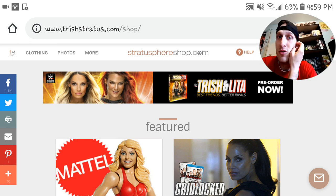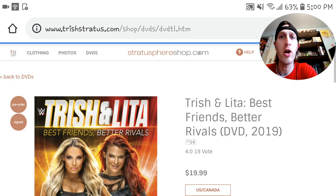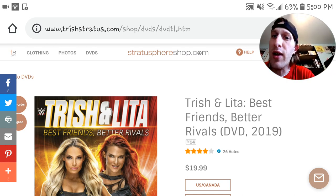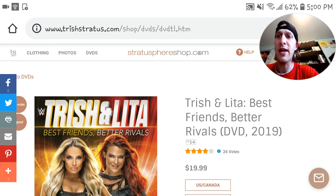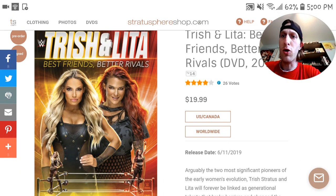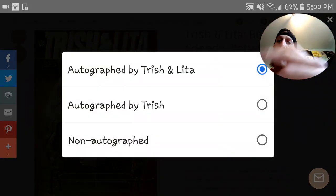It's very simple — pre-order it now at TrishStratus.com and it will give you a couple of options. It does come out June 11th, so if you pre-order it, maybe you'll have it a little past that, maybe the 15th or 20th. For US and Canada, it's gonna give you three options on an autograph.